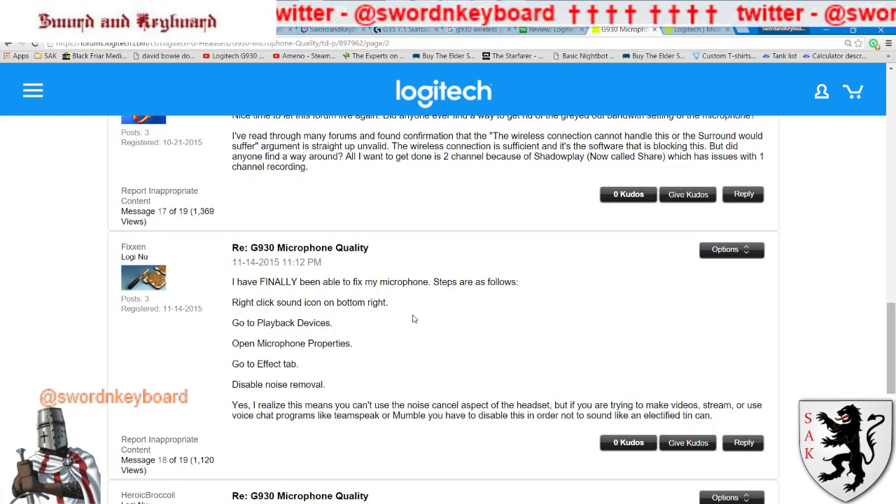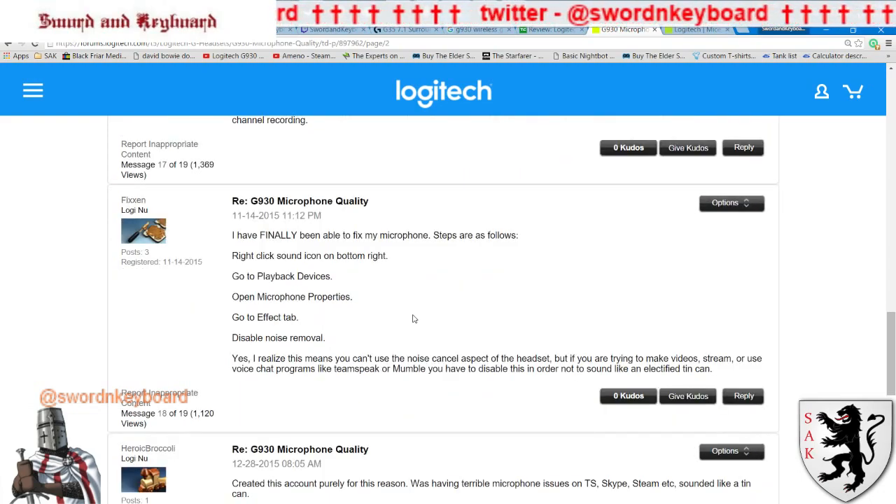Okay, finally after like a month of horsing around with this microphone, I found a forum post on Logitech's forum called '930 Microphone Quality.' A person called Fixing says, 'I've finally been able to fix my microphone.'